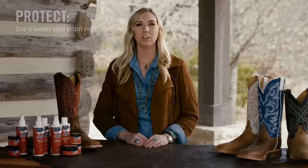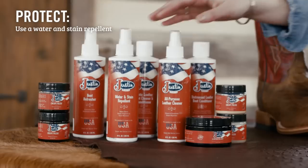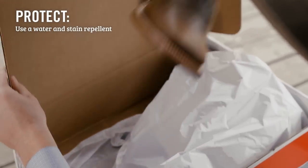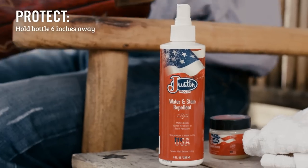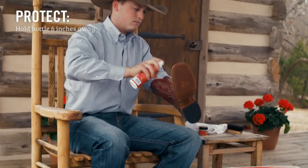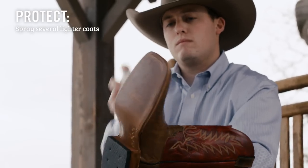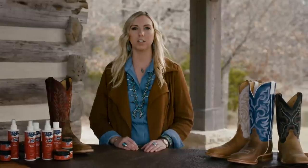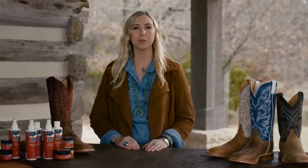First thing you need to know is how to protect your boots. Use a water and stain repellent like this one on all your boots — leather, suede, exotics — as soon as you get them. Hold the bottle six inches away and spray evenly. Don't saturate the material; use several lighter coats to get full coverage. Justin's protectant uses nano technology to create a super strong, breathable barrier.